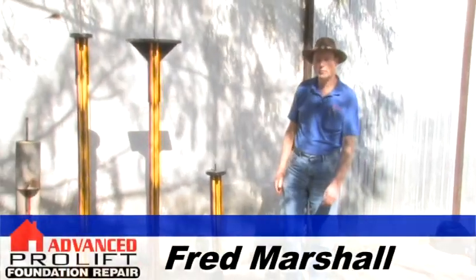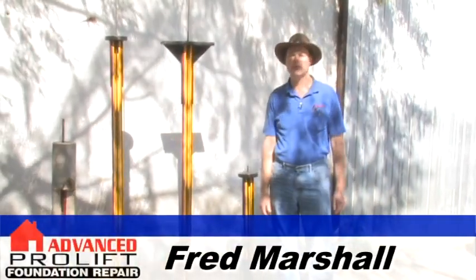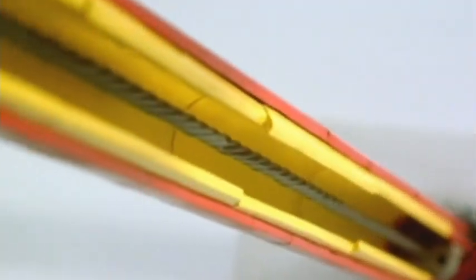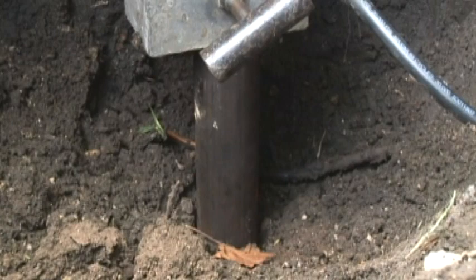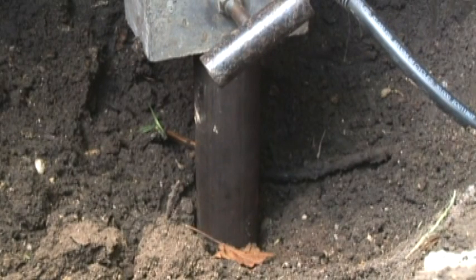Hi, I'm Fred Marshall with Advanced Foundation Repair, and I'm here today to talk to you about steel pilings. The patented Pro-Lift Foundation Repair System includes numerous unique advantages. A Pro-Lift steel piling has one, two, or three steel walls. The number of walls depends on how heavy a building is and where the piling is located.